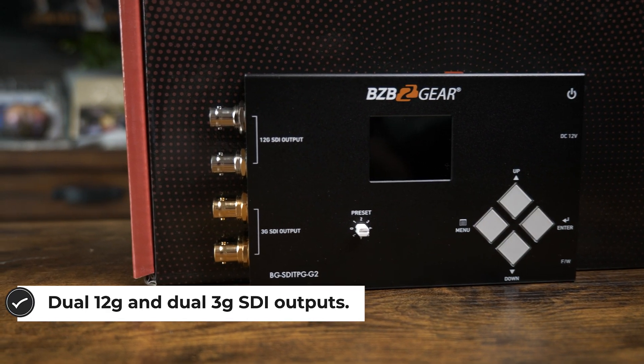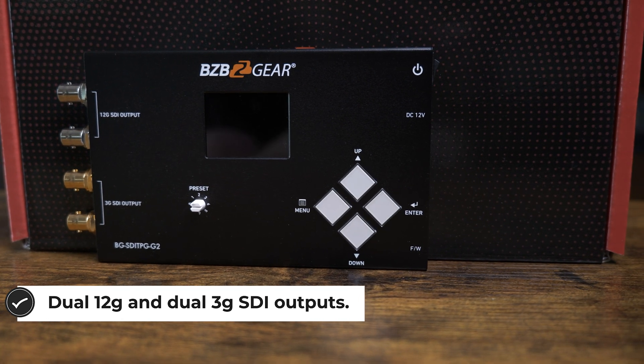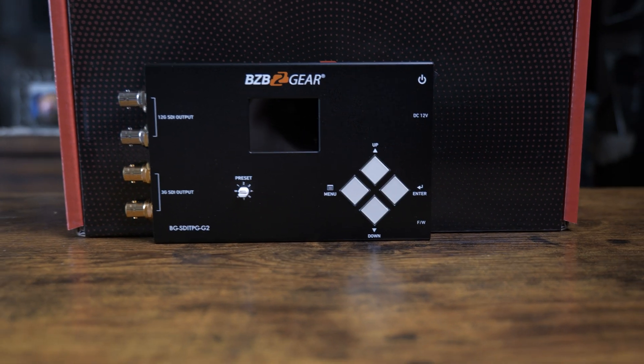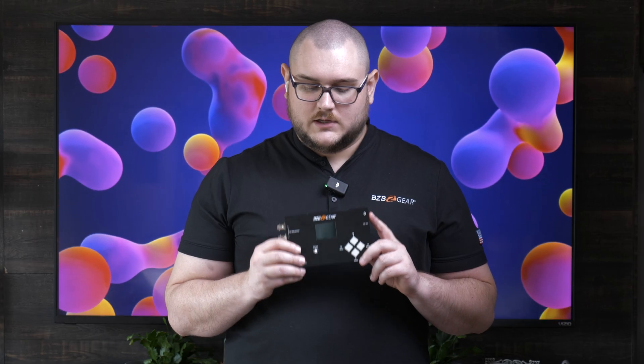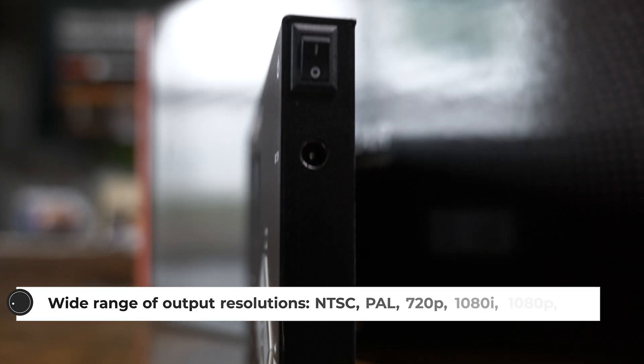It does have an internal battery, so it doesn't need to be plugged in the entire time. You can just plug it in, charge it, and take it around on site with you. On top of that, you can actually save settings into the memory with this unit, and you also get plenty of preset support — you can add presets as well.